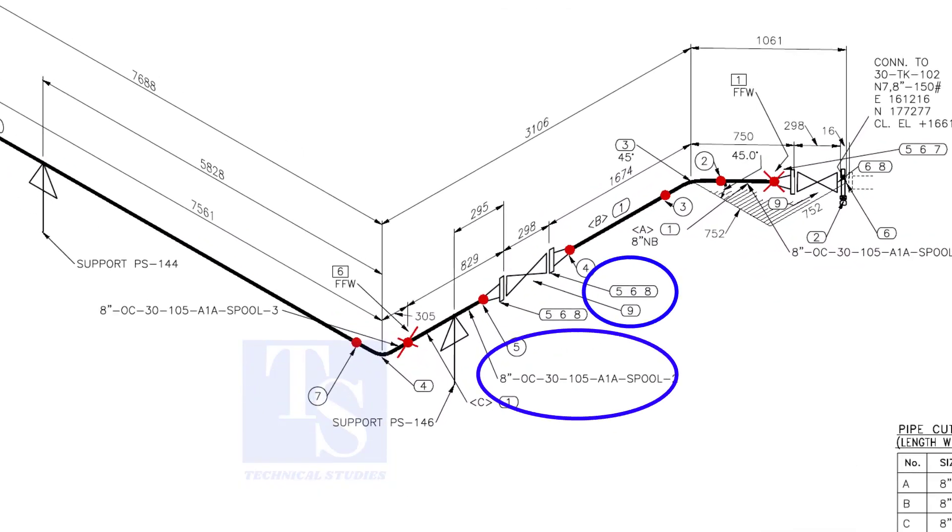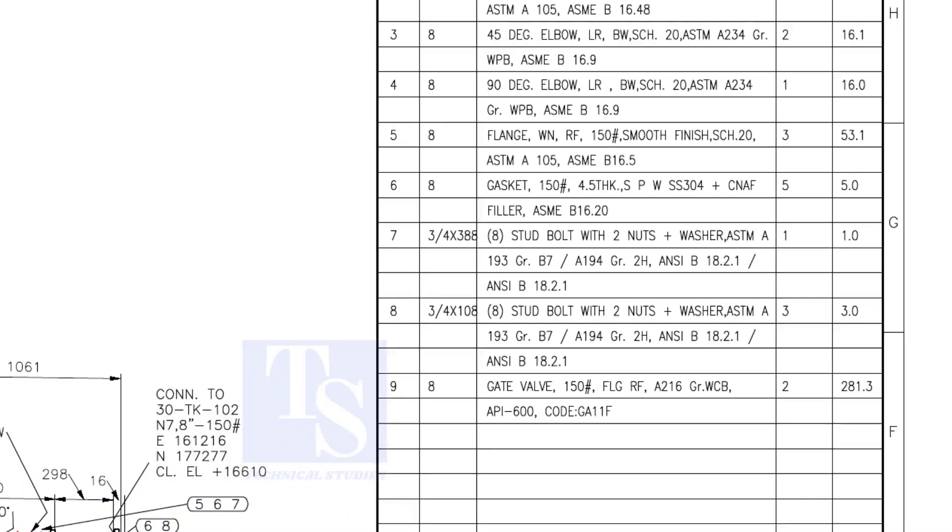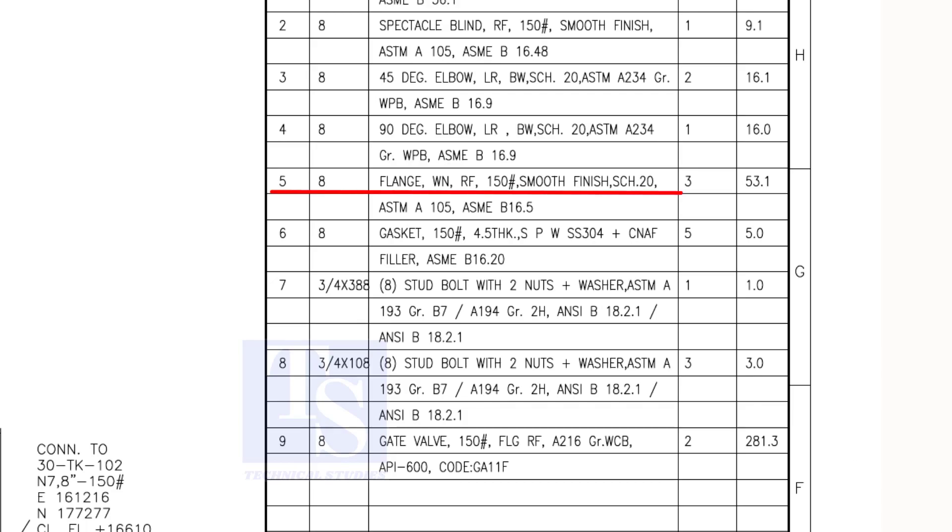In spool number two, check what items five, six, and eight are. Item number 1 is pipe. Item number 5 is a weld neck raised face flange, rating 150 pound. Item number 6 is a spiral wound gasket and item number 8 is stud bolts. Both these items are not relevant for pre-fabrication, unless the pipe length is affected.